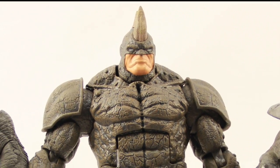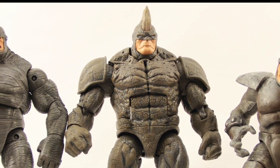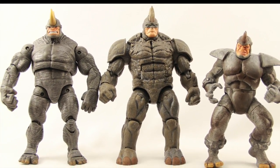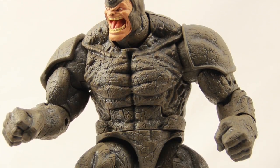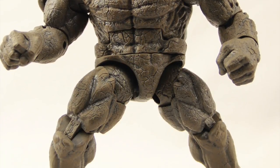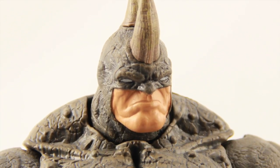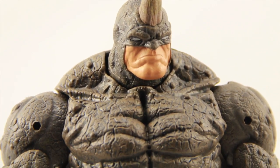Overall, I really like this figure. I think it's a nice Build-A-Figure — it's got good size to it, and it's bigger than the previous Marvel Legends Rhino figures. The detailing with the sculpting on the armor is nice. I like the alternate heads that you get with this one, and I like the fact that you can take off the shoulder pads if you want. That's a nice added touch.